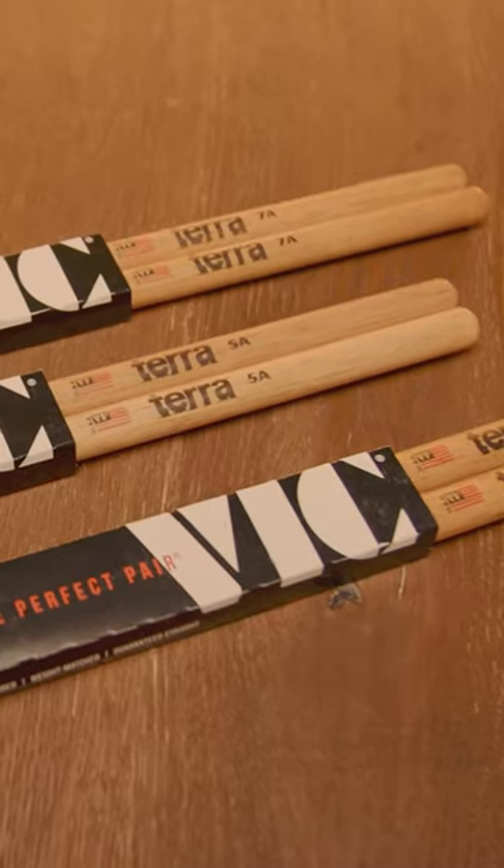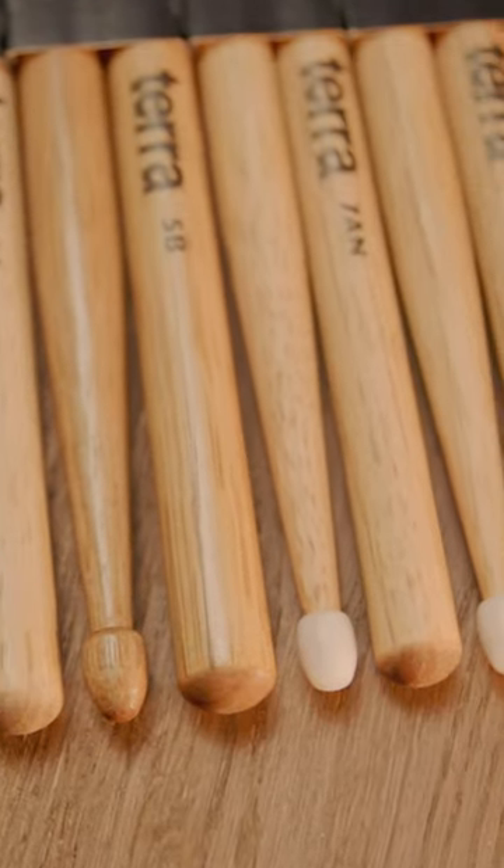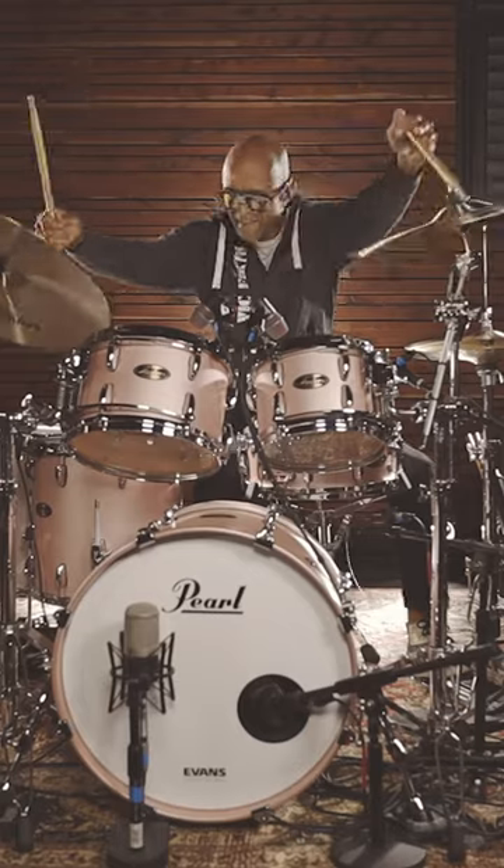The Vic Firth Terra Series comes in our most popular sizes, including 5A, 5B, and 7A, in both wood tip and nylon tip. Vic Firth Terra. Go with the grain.